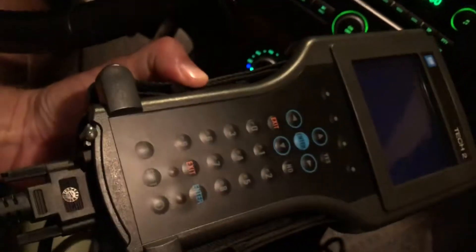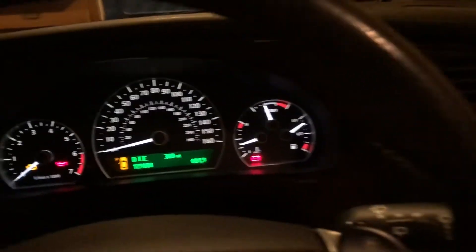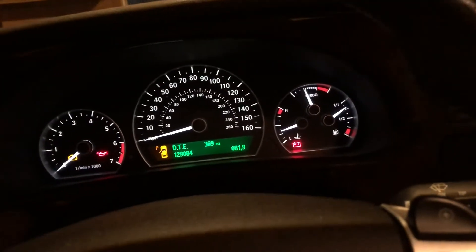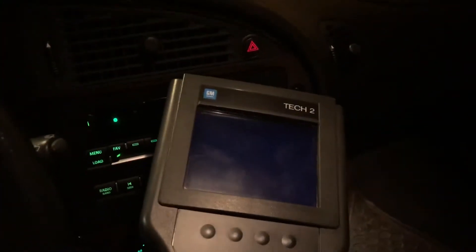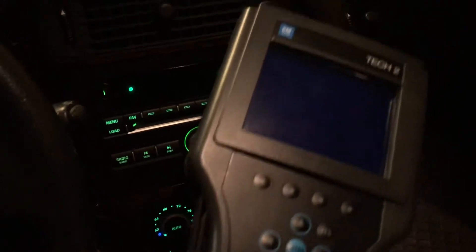I've got my Tech 2, which is the scan tool that allows you to talk to Saabs and other GM cars — so Chevys, GMC, Cadillac, and so on. It's kind of a beast of a thing, a big old monster of a thing that was probably the pinnacle of 1992 technology.